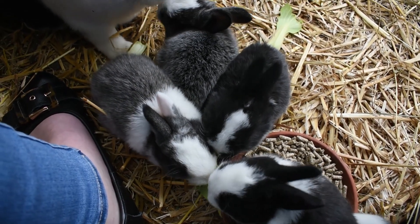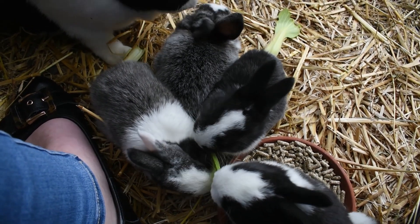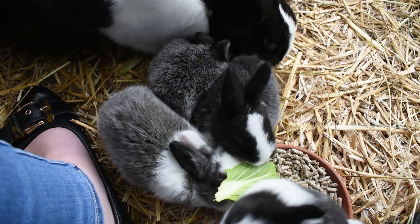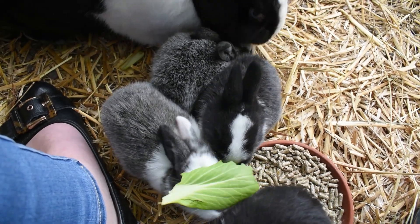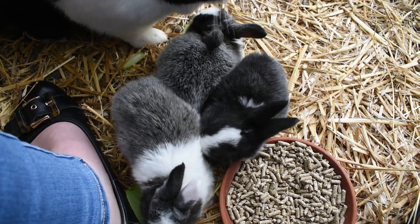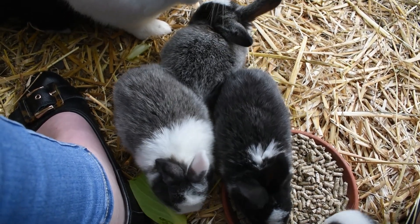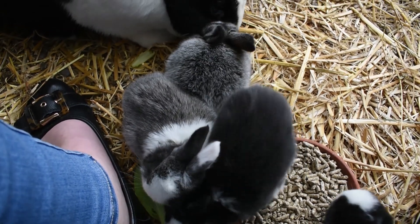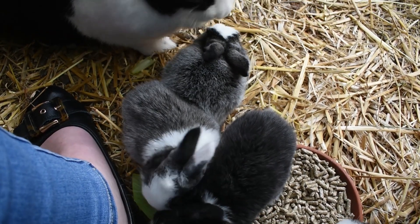So our weaning process: as I mentioned, we'll re-breed mum when the kits are about five weeks old. We'll separate the biggest ones at the seven week mark. At the eight week mark we'll take away the rest, and mum will then have a week to be by herself to prepare for her new litter. This doe delivered on day 31 for us, so that was a little bit more than four weeks.